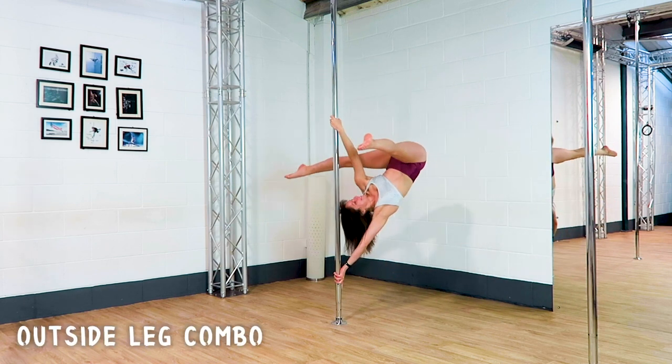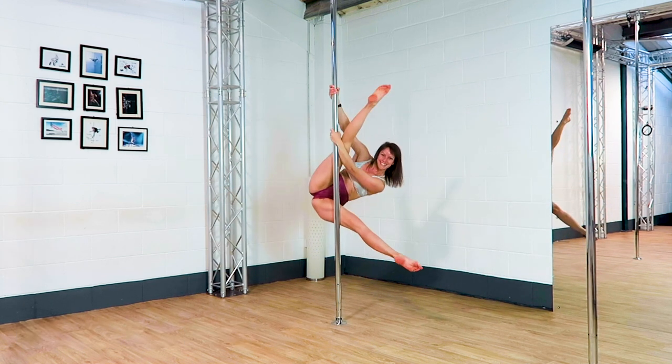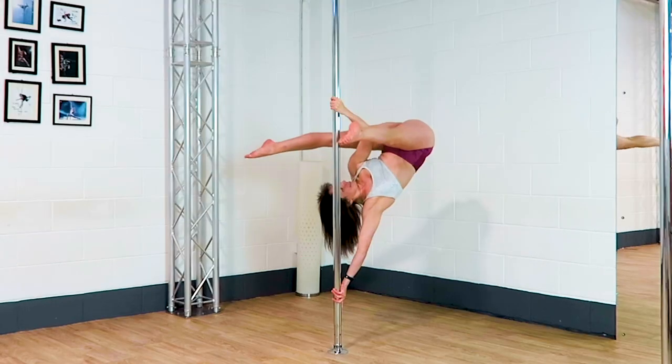Hooking the outside leg to any combo you like. Tulip.